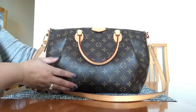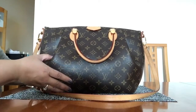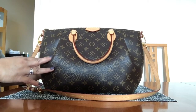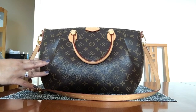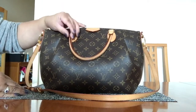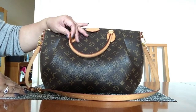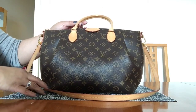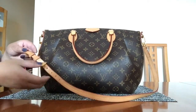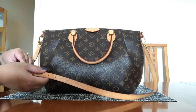This is obviously a Louis Vuitton — this is the Terrain. It comes in three sizes: the PM, MM, and GM, and this is the MM. As you can see, it is the monogram canvas with the untreated cowhide leather.